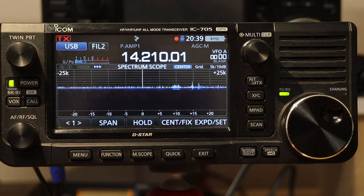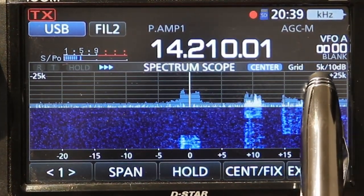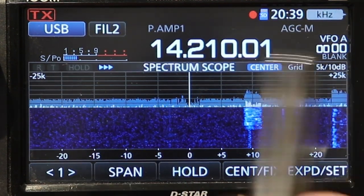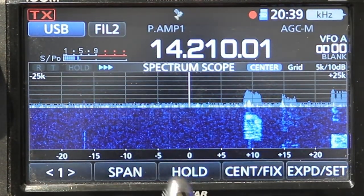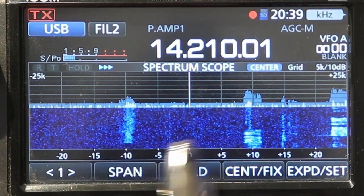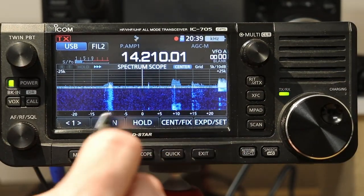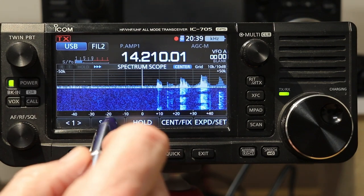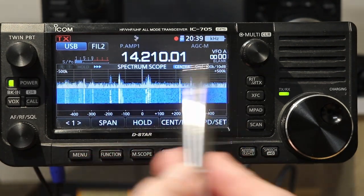Let's go back to center mode. In center mode the grid is 5 kilohertz, and at the top and bottom it says plus 25k and minus 25k. So it's 25 kilohertz above and 25 below — the scope is showing a span of 50 kilohertz. On the bottom there's a legend showing plus 5, plus 10, and so on, so you can see approximately how far something is away if you want to tune to it quickly. For the span in center mode, you can adjust it by touching the span button — it jumps up to plus and minus 50 kilohertz, plus and minus 100, plus and minus 250, plus and minus 500.